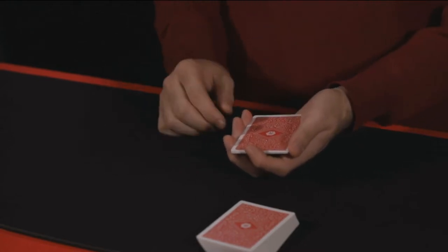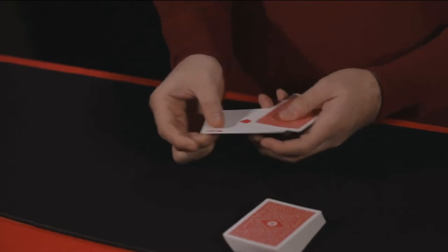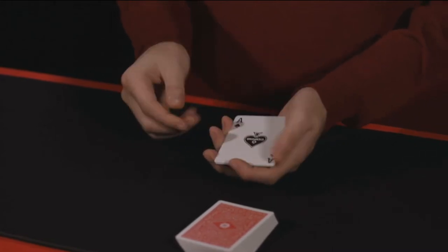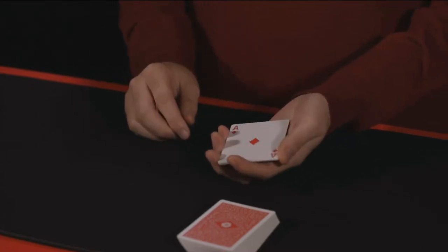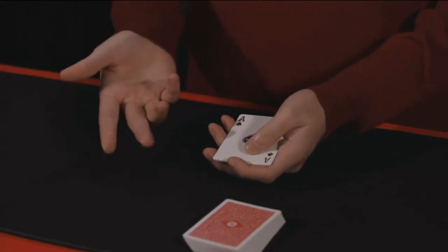Let me show you how it works. Just give the packet a little shake and one of the kings will change into an ace. Another shake — the second king changes into another ace. Another shake — the third king changes into an ace. And one final shake. That's one, two, three, four aces.